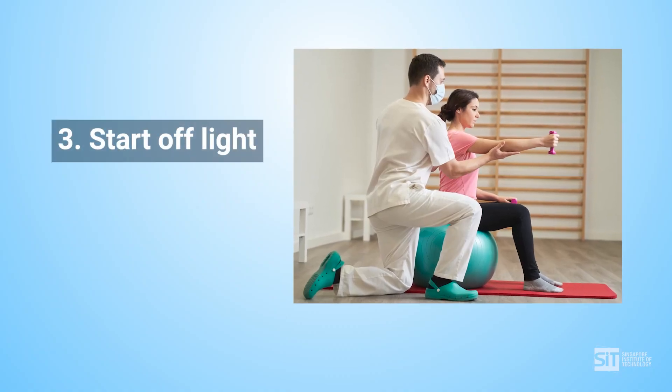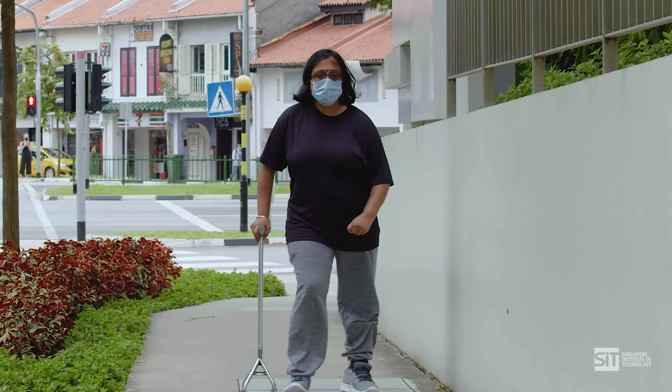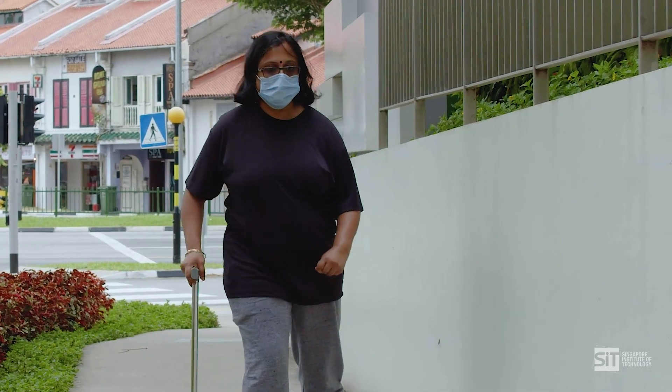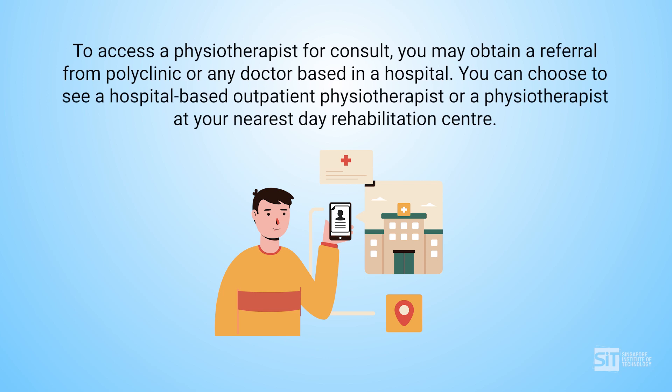Third tip: start off light. Ensure you are doing the exercise in good form. If you find the exercise too easy or too hard and wish to modify, talk to your physiotherapist. You may also wish to consult your physiotherapist if this is the first time that you are doing these exercises.